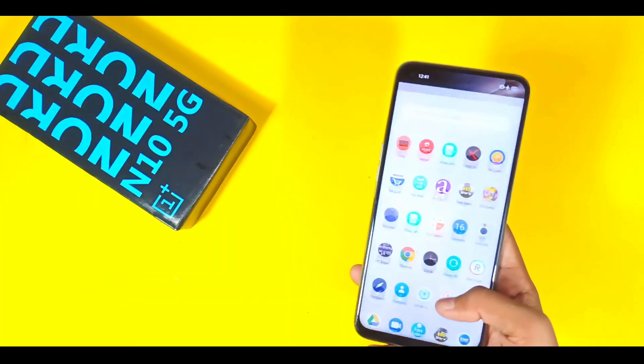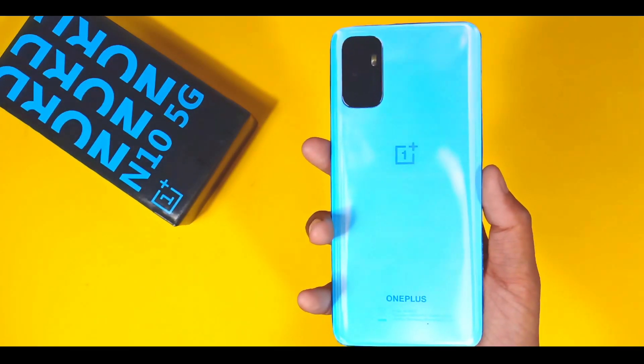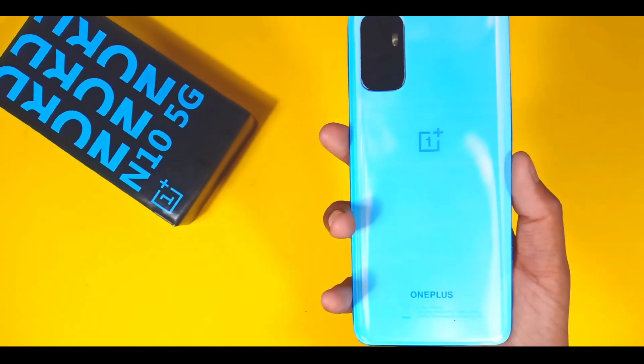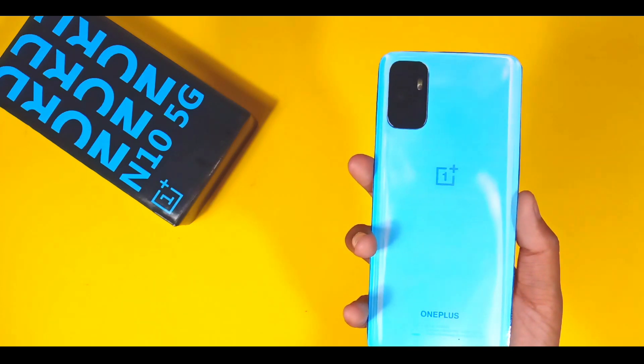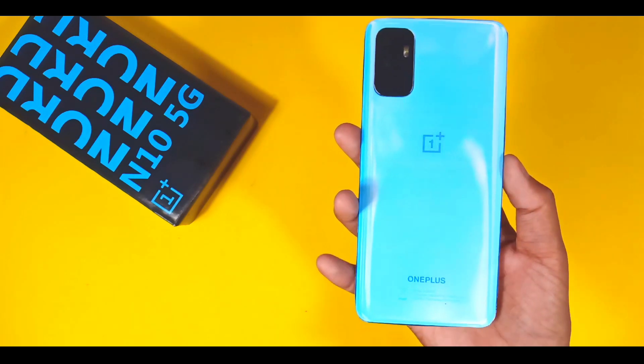Now let's talk about the cameras. On the front, you will get a 16MP front camera. On the rear, you will get a quad camera setup: 64MP plus 8MP plus 2MP plus 5MP, with a glass body.